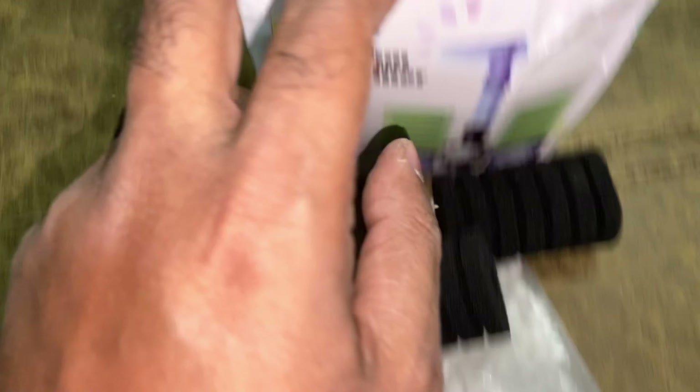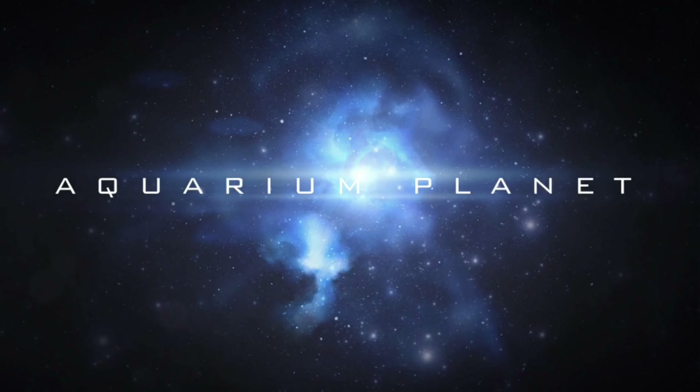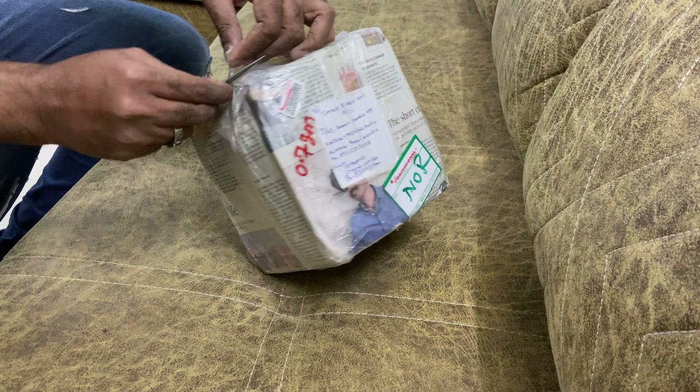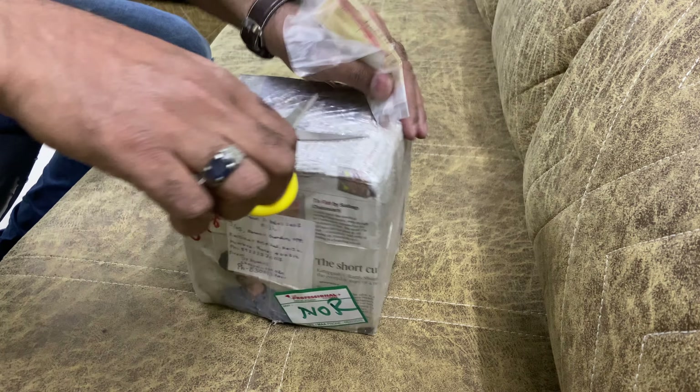Hello friends, assalamualaikum, welcome to Ecubrame Planet. Today's video is something special. You guys can see the packaging is ready — packing is good. Now let's unbox this box.